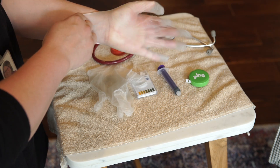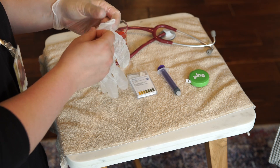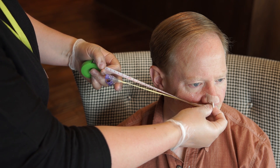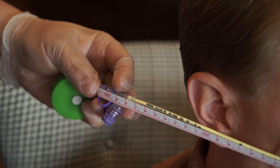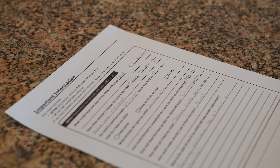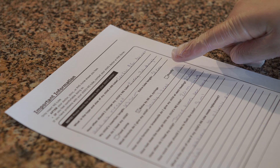Put on the non-sterile gloves. Measure the external tube length — this measurement starts where the tube exits the nose and runs to the end of the feeding tube. Compare this measurement to the external tube length recorded at the time of insertion.